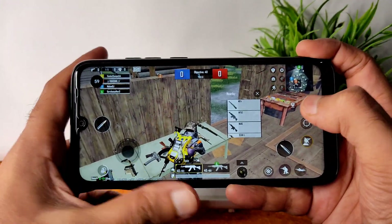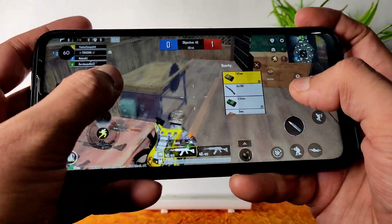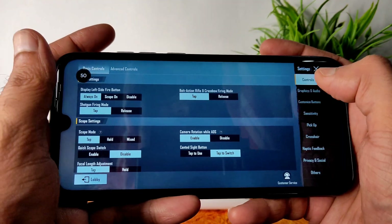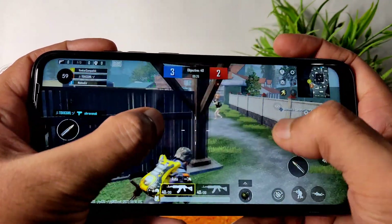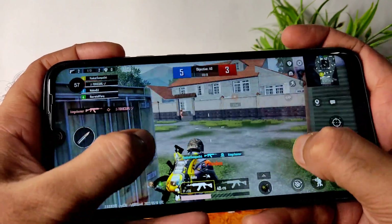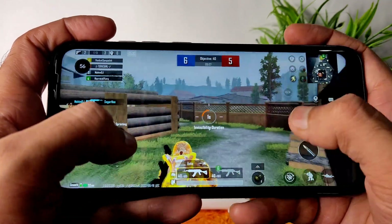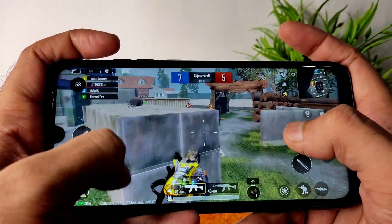Weirdly, after setting the same graphic settings, it's showing 60 FPS in the FPS option when gaming mode is enabled. I'm not sure why this happens — even in previous videos I've explained this. The graphic settings are set to smooth plus ultra only, but the FPS display is showing something unexpected. The gameplay is smooth at least, though 60 FPS makes a lot more difference compared to 40 or 45 FPS.